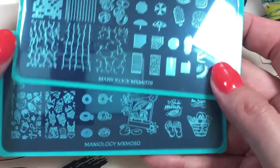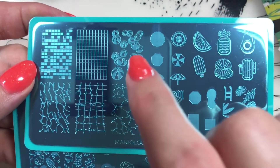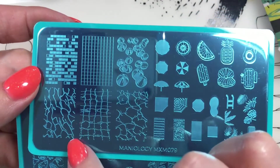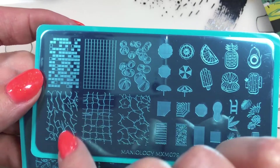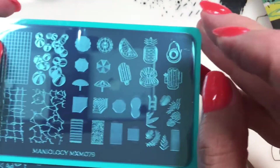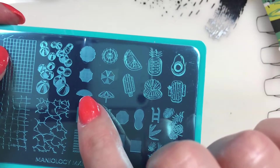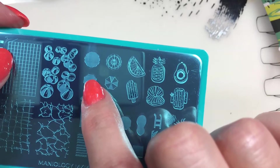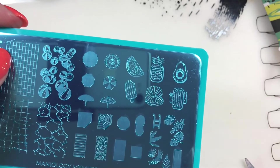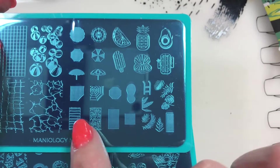The two plates that we have are MXM079 and 080. I love these backdrops already - beach balls, just different kind of backdrops which are really cool. This one looks like waves or ocean kind of things. And these are some layered stampings - these things go together. This umbrella goes with this one; these are all umbrellas, beach towels. So this beach towel you can put on top of either one of these.